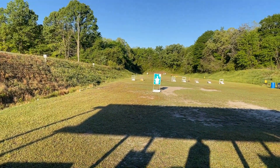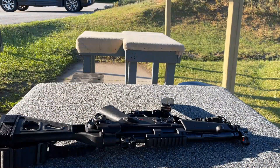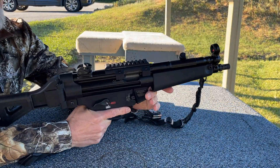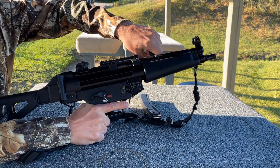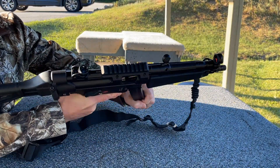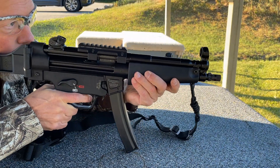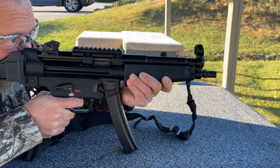I've got a 25-yard target out there, let's see how we do and check the iron sights. To load the SP5, first thing you do is pull the charging handle back, lock it, insert the magazine, make sure it's locked in, give it a slap, take it off safe. Fire in the hole — let's see what it does.